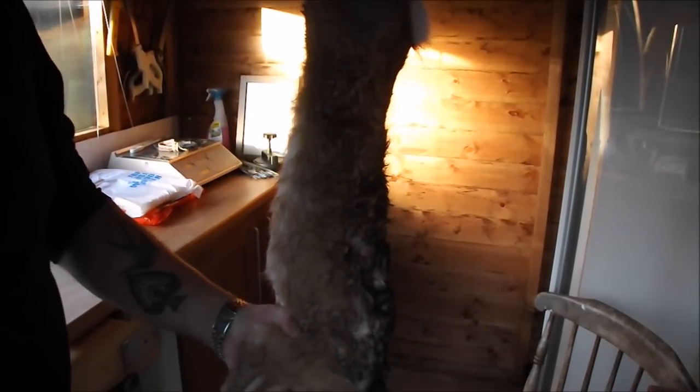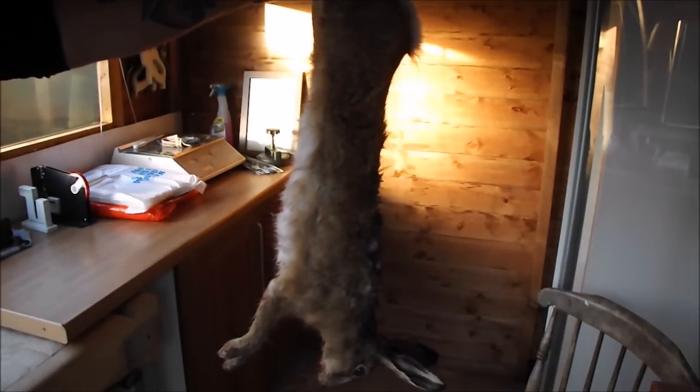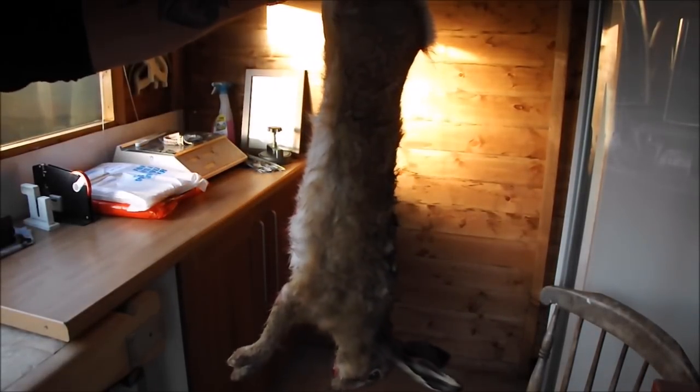Welcome to the Scott Reed Project. Today we are going to be cooking with this fantastic, almost mystical, magical beast - a hare. As you can see, it's quite a big beastie; there's a lot of meat on it. We're going to do a couple of dishes from this.